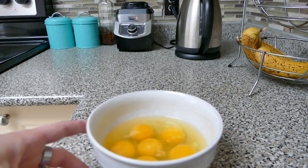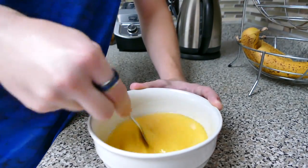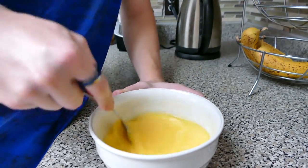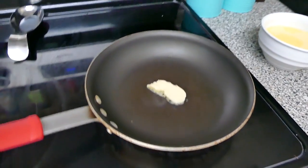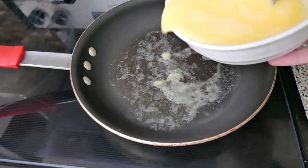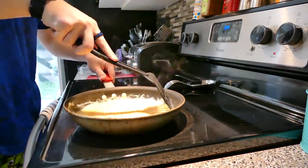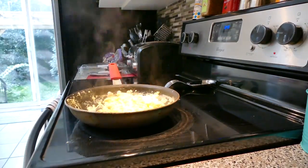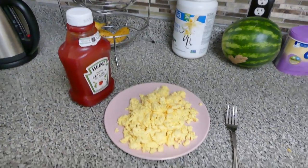Looks pretty good, pretty fun. We're going to make scrambled eggs, so let's stir those up. That's way too much. Oh well, it's too late. It'll add a little butter to the eggs, which isn't bad. That is a lot of eggs, but at least we'll be good on protein for the day.